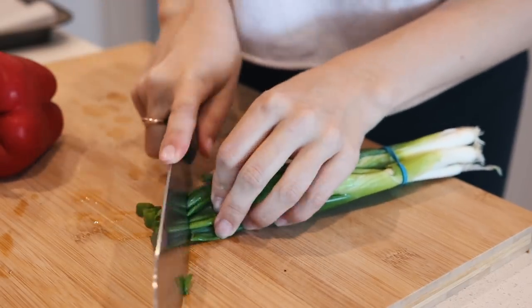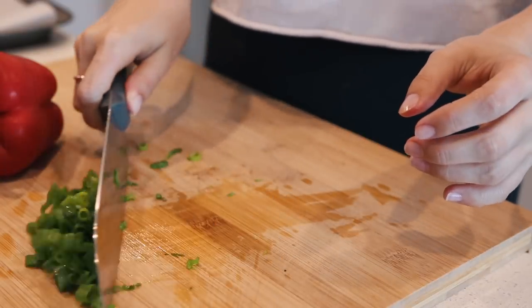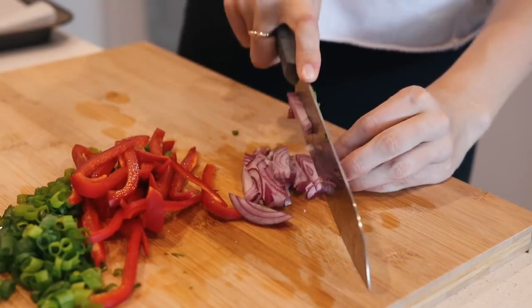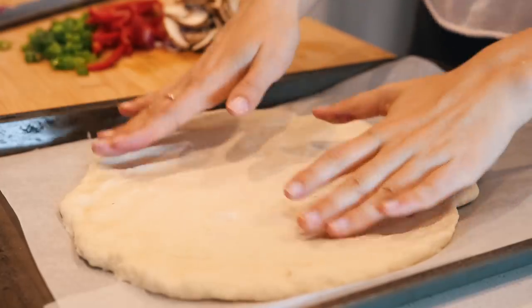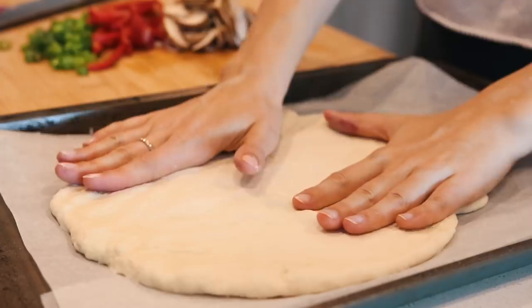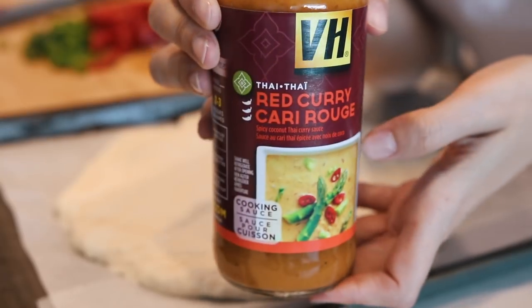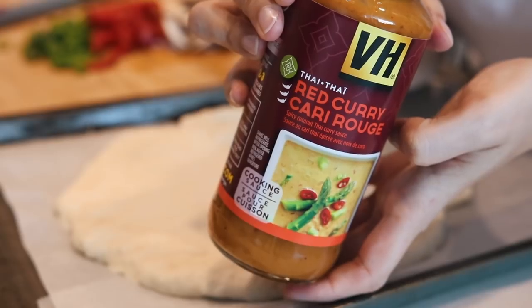For this one we are going to start by chopping up our pizza ingredients. I'm using green onion, red bell pepper, red onion, and mushrooms. You can use a store-bought pizza crust — I recommend that because it takes less time — but if you want to use dough like I did, you can totally do that, just keep in mind it will take a few extra minutes to shape the dough.